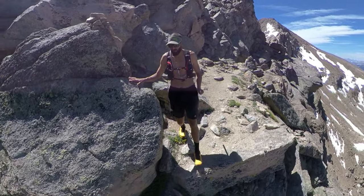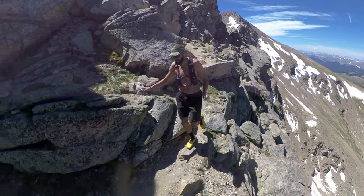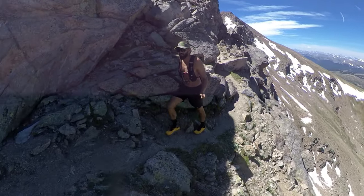Now I'm on an easier route around the rocks. There was some technical climbing but nothing intimidating at all. I didn't even record it because I didn't think it was that special.